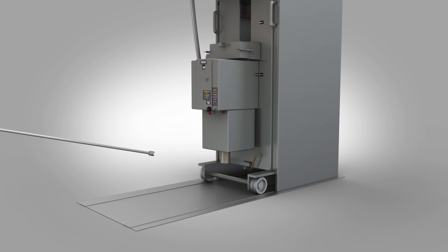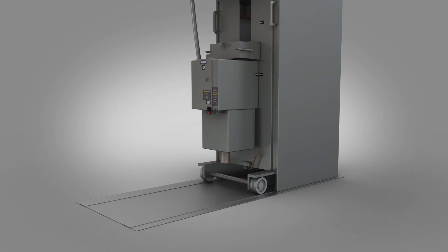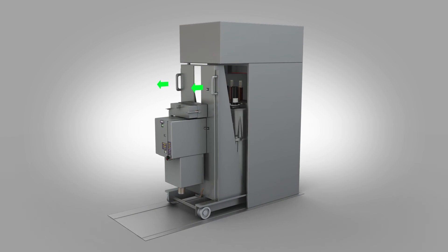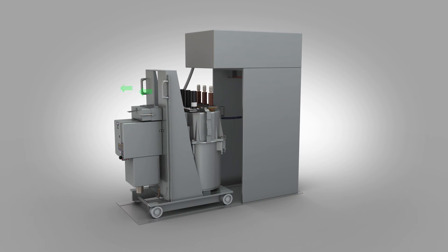Remove the racking handle. Grasp the circuit breaker carriage handles and withdraw the circuit breaker from the cubicle with care. If resistance is encountered, stop and investigate.